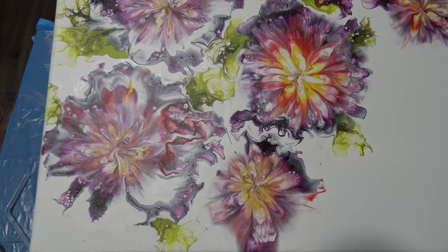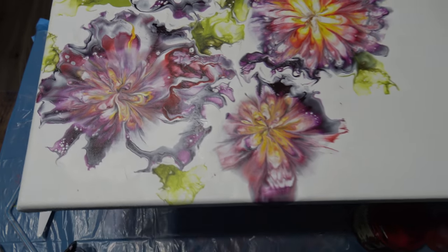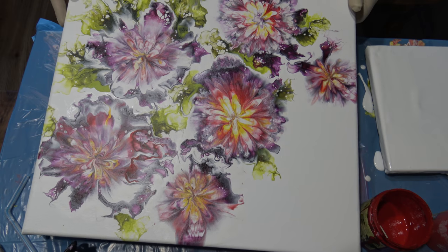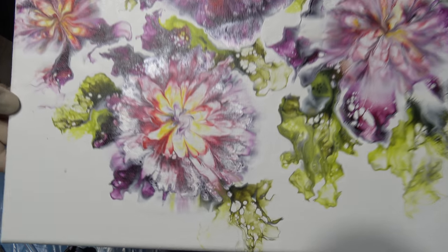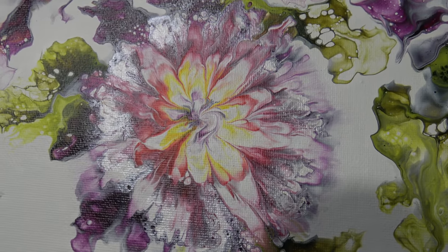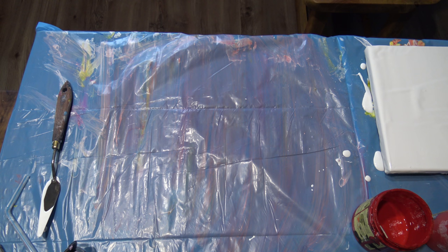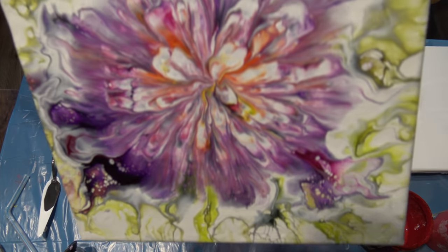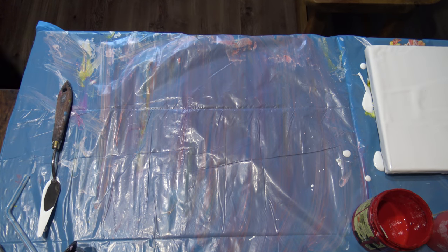Hello from Slovenia again. First I want to show you the dry result on this 40 by 40 canvas with the diamond deep kind of — it dried perfectly, it has no cracks. Here was a lot of paint but there are no cracks. And the last one on the smaller canvas — I like the petals but I don't like the whole thing.